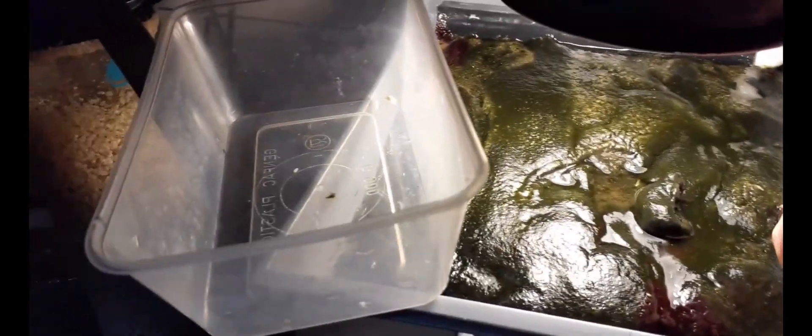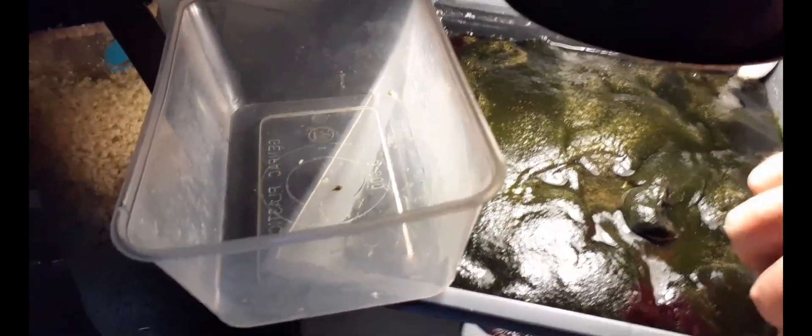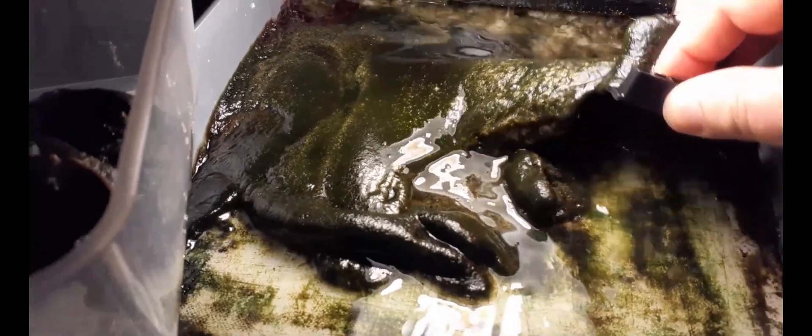I use this little blade off my magnet cleaner and I just scrape it off in big wads, making sure I leave a good seed of it on the board. It's a monster.